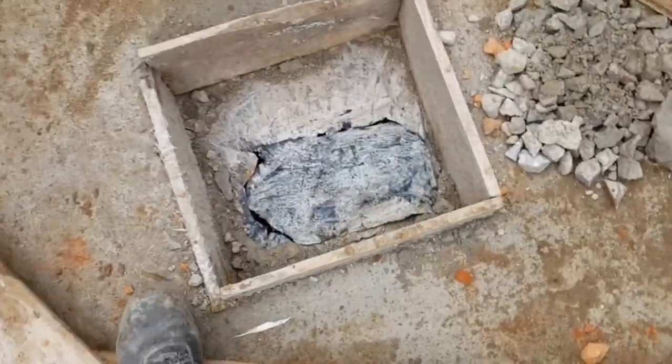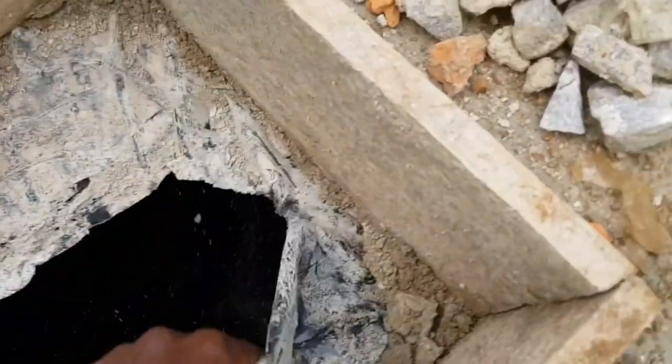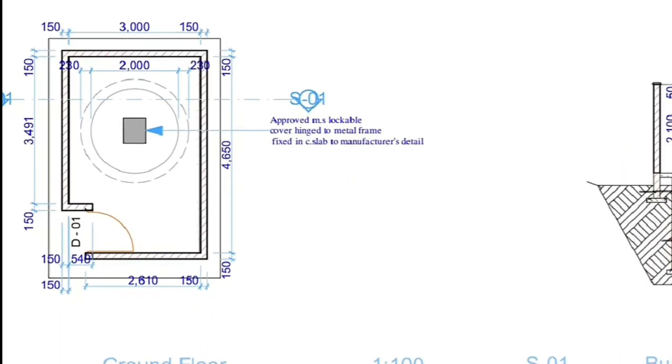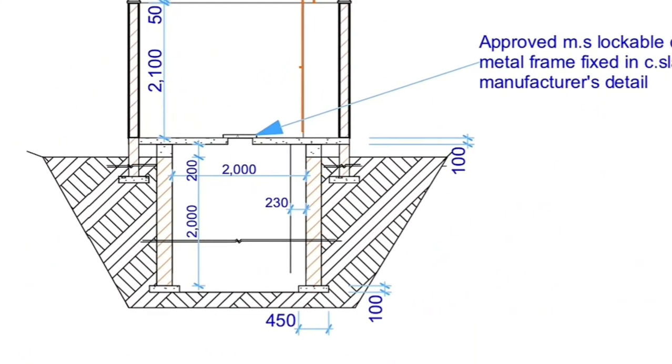Let's first clearly understand what a placenta pit means. This is the placenta pit — after a mother gives birth or delivers, all what remains as waste is put into this ditch or pit. 90% of this waste is always liquid, so it will soak away into the ground. The rest will decompose biologically.